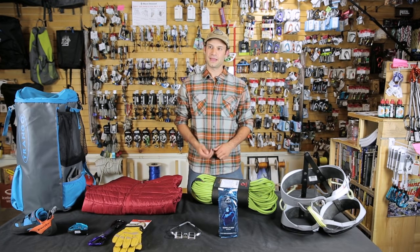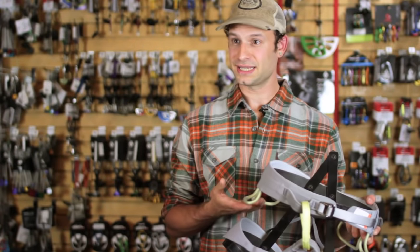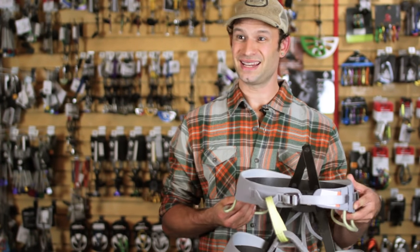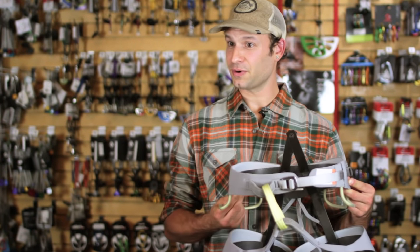For sport climbing, I like a really lightweight harness. Something like the Solution from Black Diamond. Really simple, really lightweight, and also very comfortable. Check out our video on harnesses for a bit more information there.